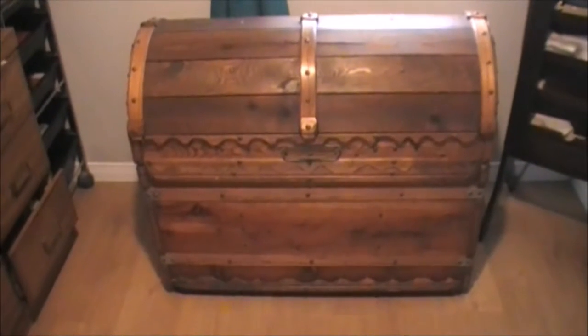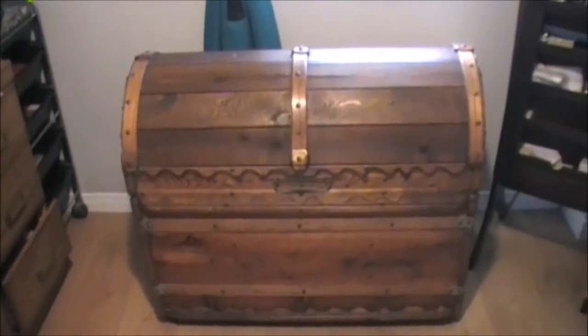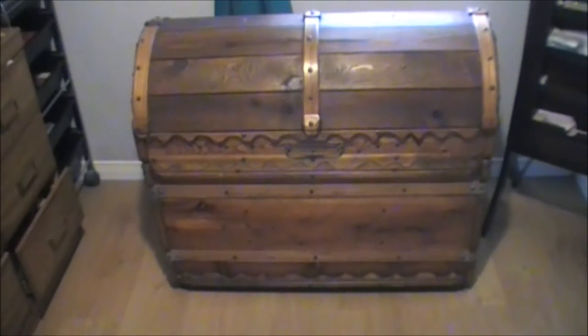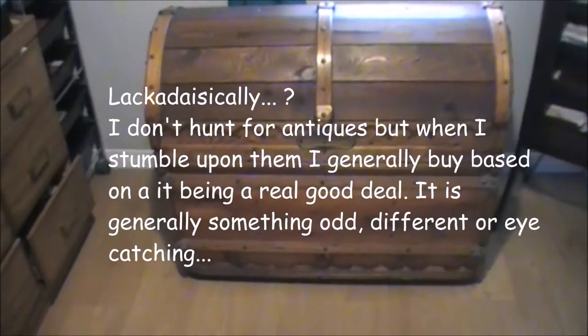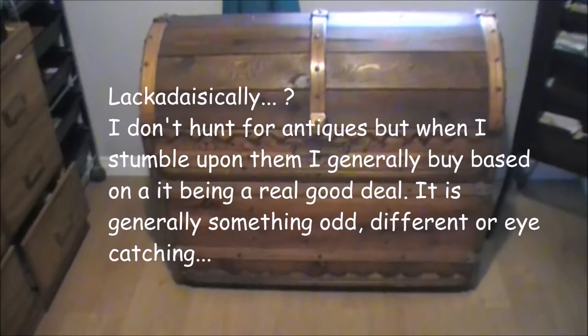Hello once again everyone. Today is going to be a very short video, but a video that is in search of a bit of help. As you know, I dabble in a bunch of things, and one of the things I do, lackadaisically I guess, is collect antiques, various antiques.